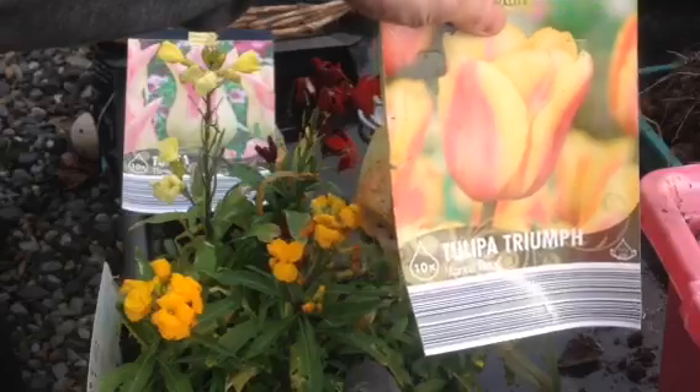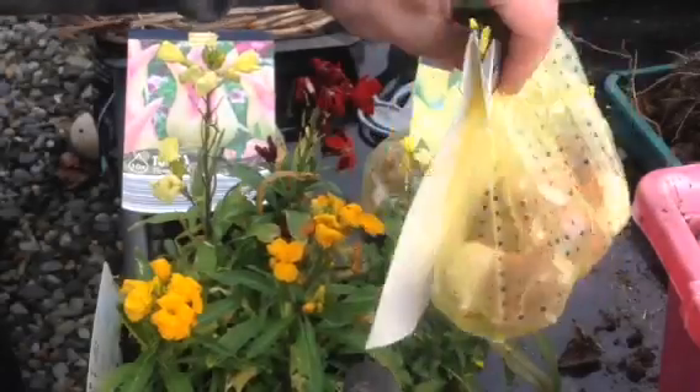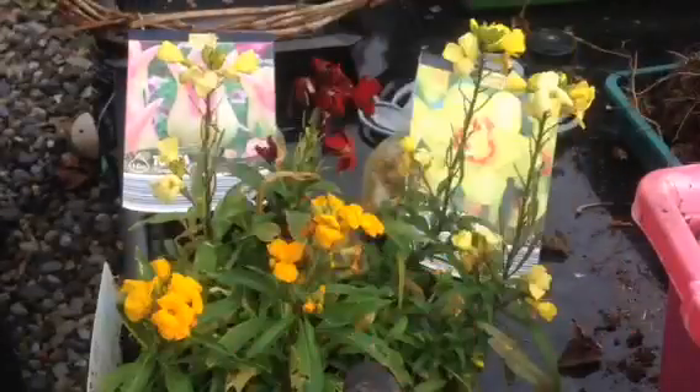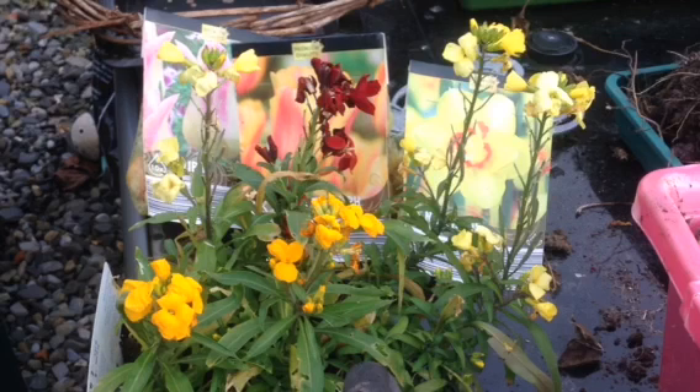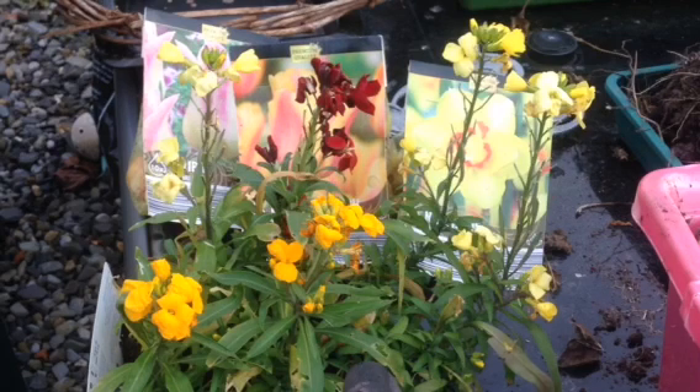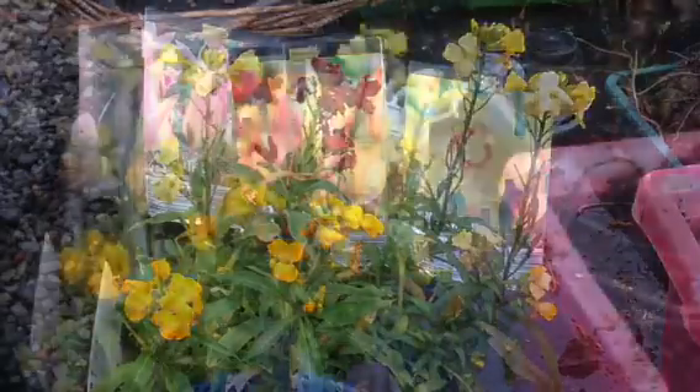I also picked up some of these cheap packs of tulips. It is late to plant them — you can see they're sprouting in the bag there. But they will grow nicely in some good compost in a pot in the greenhouse, and they'll do nicely for the spring. They'll be later than normal tulips, but they'll be much appreciated for colour at that point.